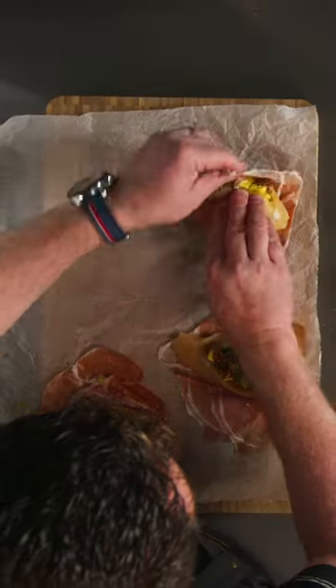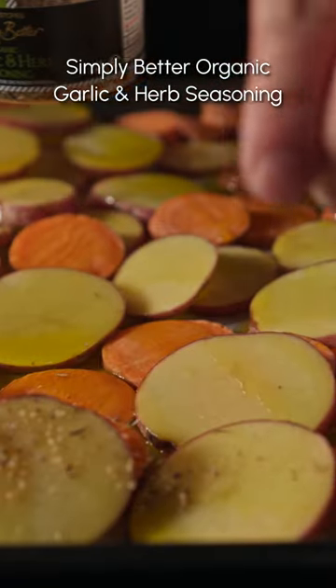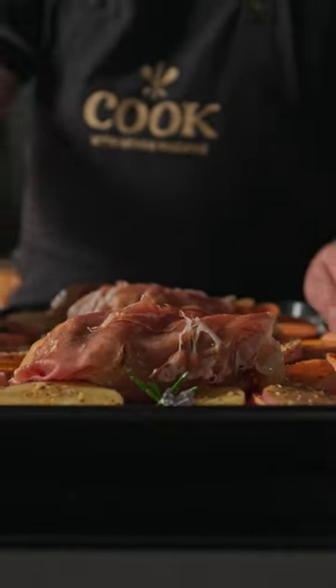Wrap the chicken breast in parma ham. Thinly slice rooster and sweet potatoes, then coat them in olive oil, rosemary and seasoning, and let the oven work its magic.